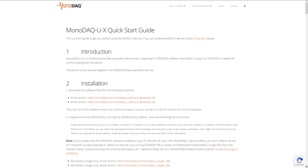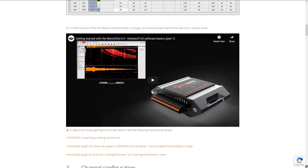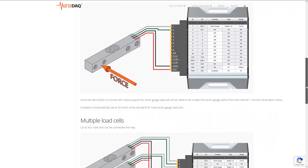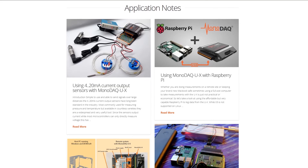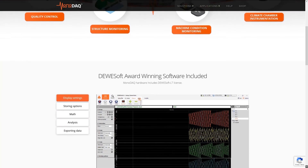To improve the learning experience, a large repository of helpful information is available, including a quick start guide, easy-to-follow step-by-step tutorials, a manual full of wiring schematics, and application notes with use case examples. Visit us and get yours at monodak.com.